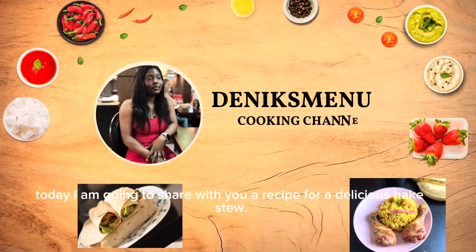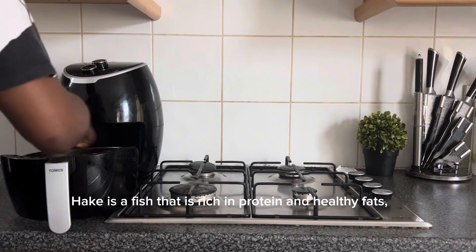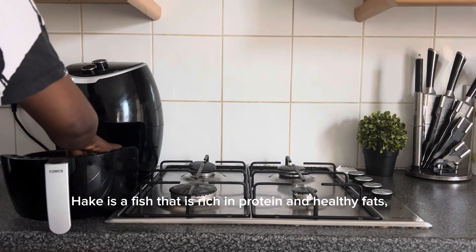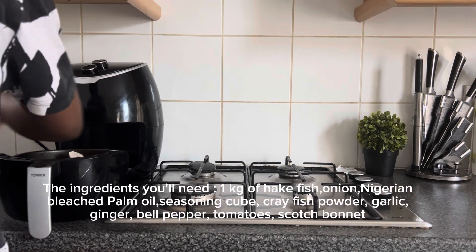Hi foodies! Today I'm going to share with you a recipe for a delicious hake stew. Hake is a fish that is rich in protein and healthy fats. This stew is also very easy to make. Here are the ingredients you'll need.